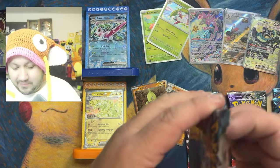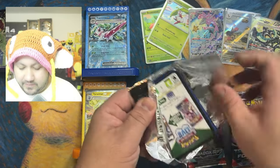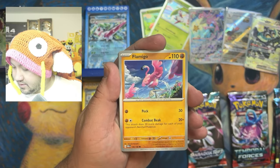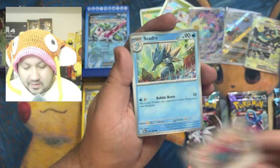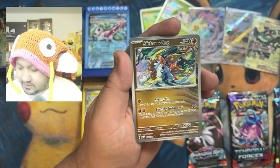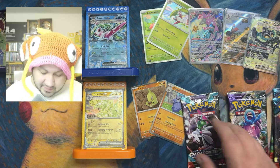We'll open these a different way — let's go. Paradox Rift again. Let's see — Seadra, Magby — we're gonna get something out of this one. Aipom — and we struck out on the first one, just like we struck out on the first one for the Serena box. All right, Paradox Rift pack number two.